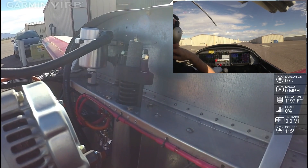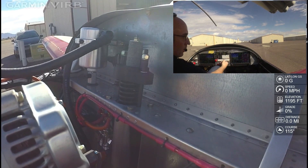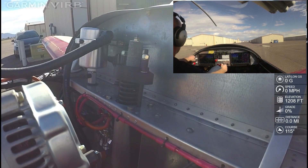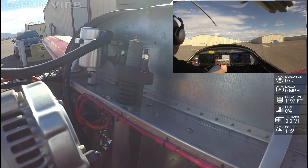All right, so we've got the engine started. We'll go ahead and let things stabilize here for a sec. We'll turn off the auxiliary fuel pump and turn on our nav strobe. Everything looks good. Like to keep it above 1,000 RPM until things warm up — the engine doesn't really like to run below 1,000 when it's cold. It also tends to run a little bit leaner when it's cold.